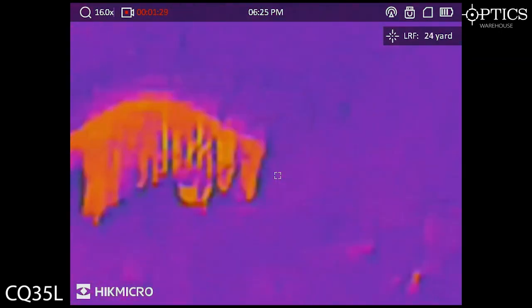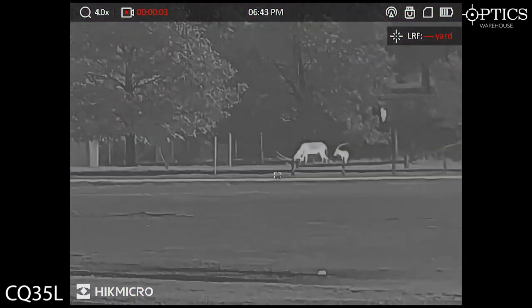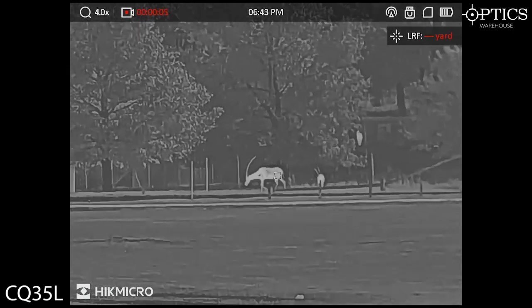Moving on now to these antelope creatures — longer horns. You can kind of see the horns there, really out to the distance.